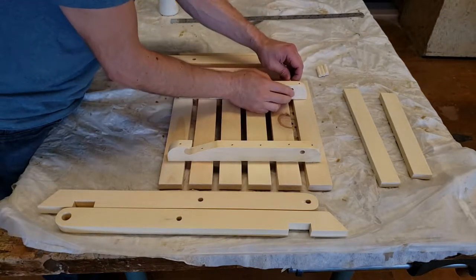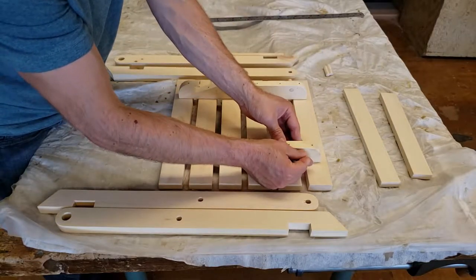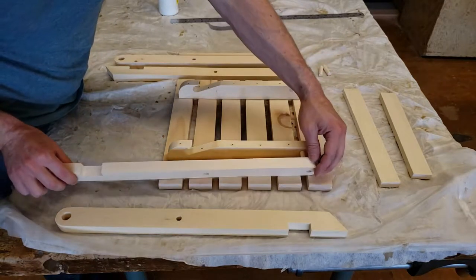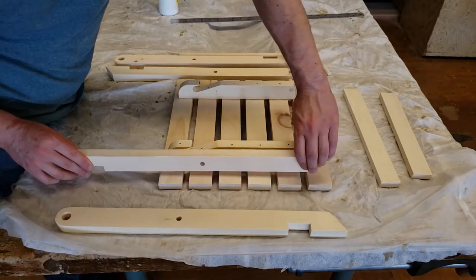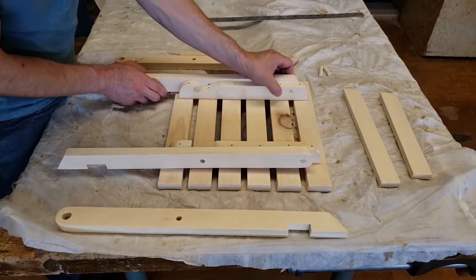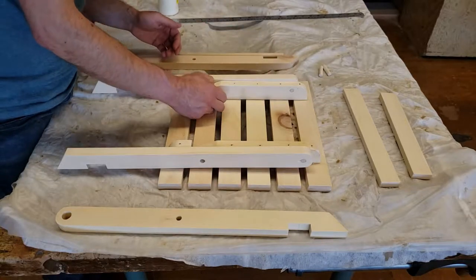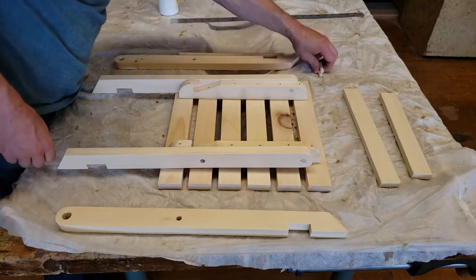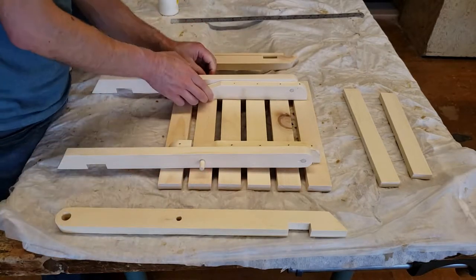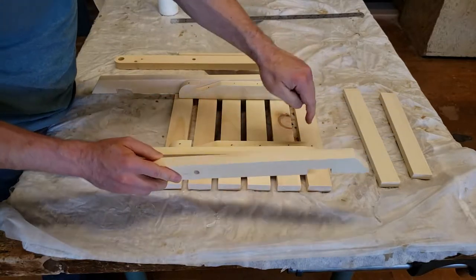Put two 3 1/8 inch pins into the main braces. Then attach the part C inner legs as shown with the notch facing down. Put the other two 3 1/8 inch pins into the inner legs and attach the part D outer legs as shown with the notch facing down.